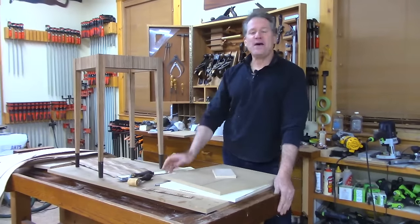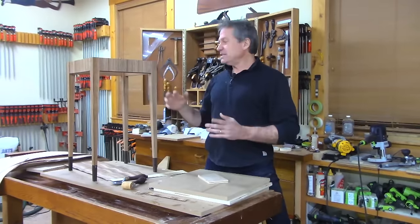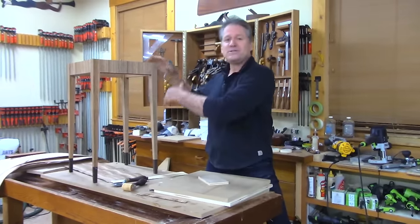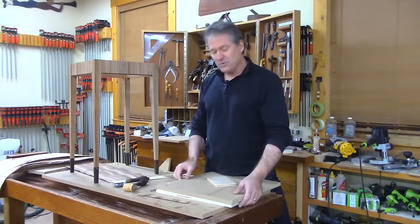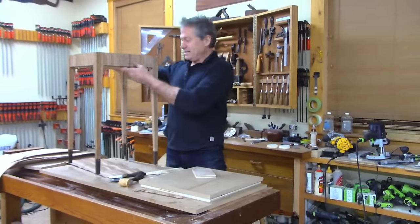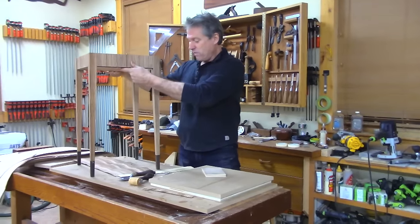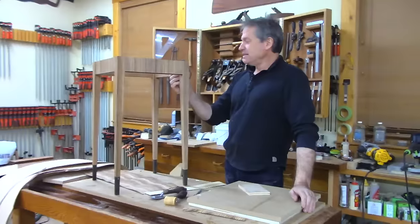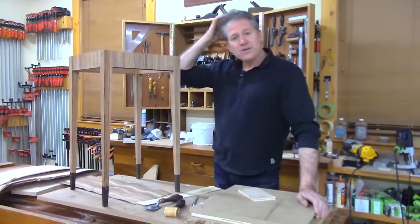Good evening and welcome back to the shop. Tonight I'm going to show you how we're going to create a designer table top fitting for the base we've made so far. I've got it put together — it's not actually glued up, but you're seeing the full look of the table. It needs to be final sanded, and then I'll glue up the base and we'll be good to go.